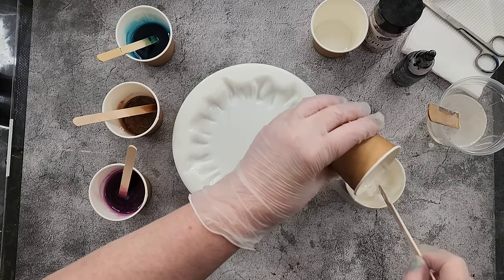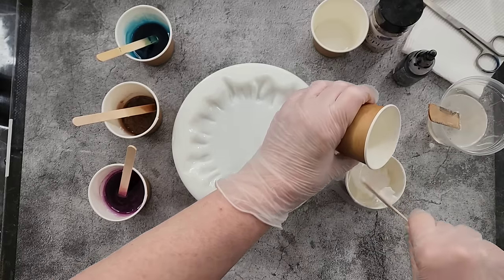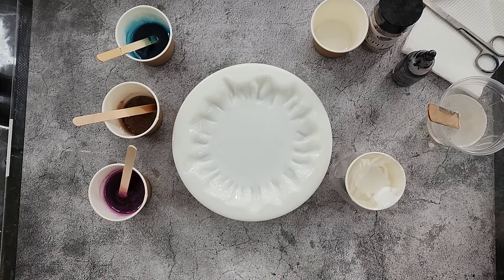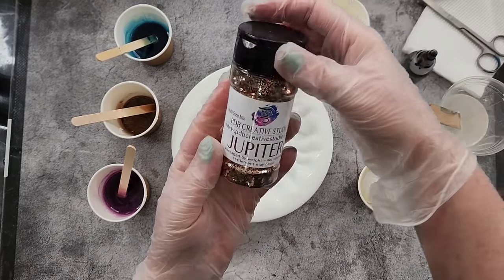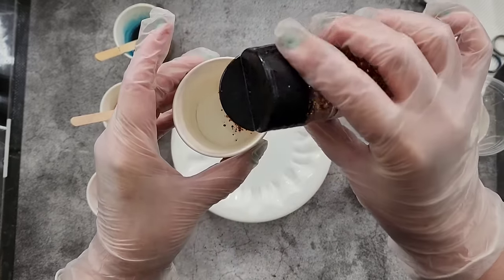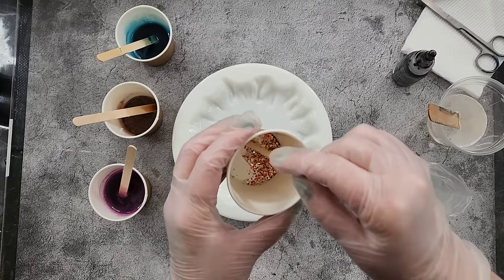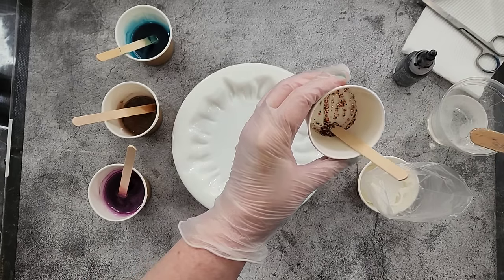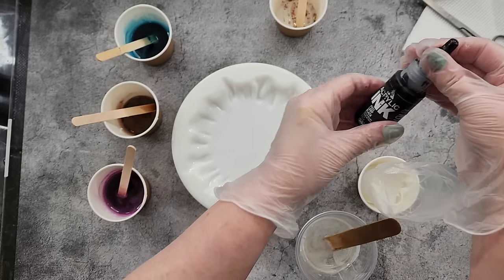I've got just a few drops of resin in that top cup and that's going to be for my glittery center. I don't usually like glitter centers but because I'm going with a metallic edge I do want some metallic in the center. I'm using PDB Creative Studio — this is Jupiter — and I'll pour a little bit in there to make a paste, nice and thick so it won't spread too much. Then in my push I'm going to add one drop of black acrylic ink.